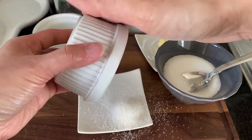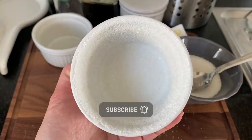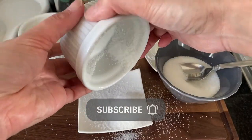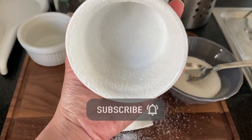Tap the excess and set aside. Your ramekin should look like this. This is a very important step, so let me show it one more time — because if we mess this up, our soufflé is done.